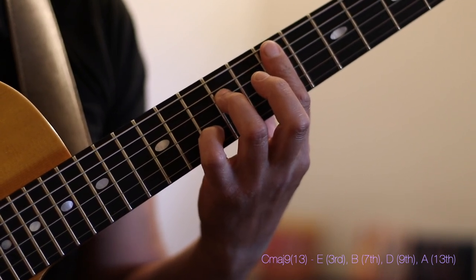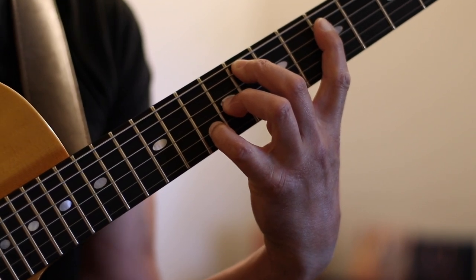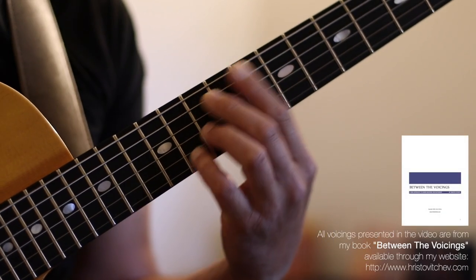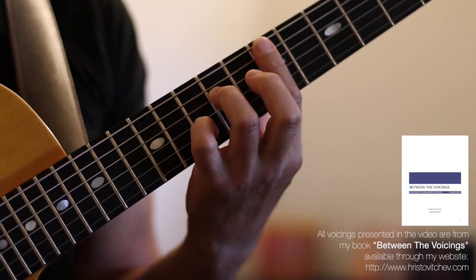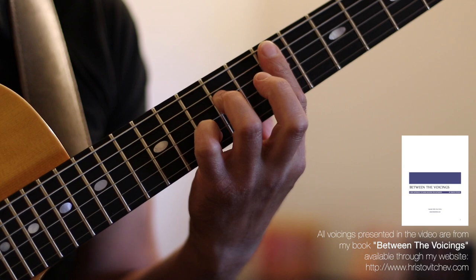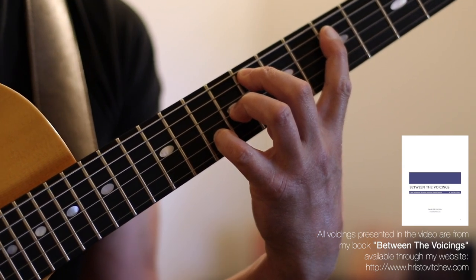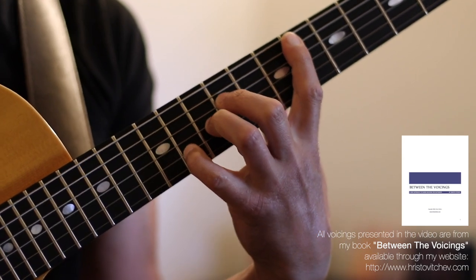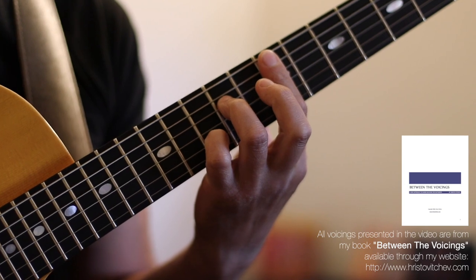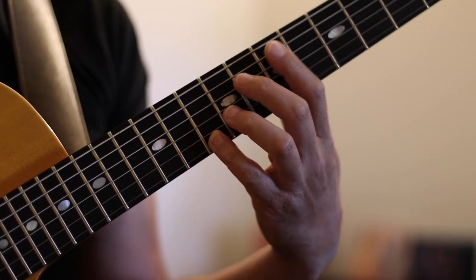If I play all voicings slowly, this is what we have. Here's our 2 chord D minor going to a G7 flat 9, G7 sharp 9 flat 13, resolving to a C major 13. One more time: here's our D minor going to a G7 flat 9, G7 sharp 9 flat 13, and our C major 13. If I play all of this in time, this is how this would sound.